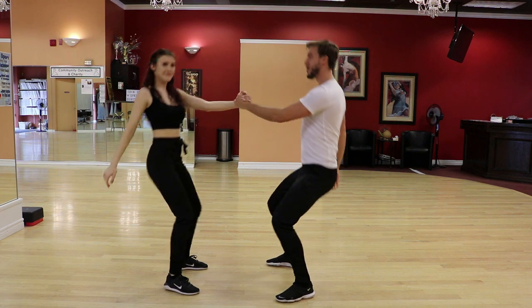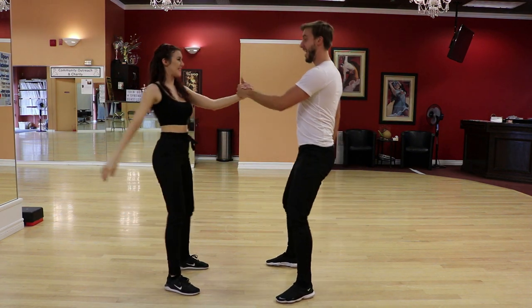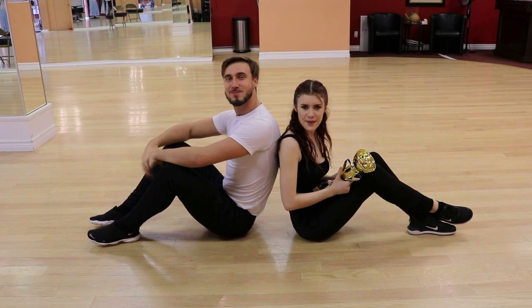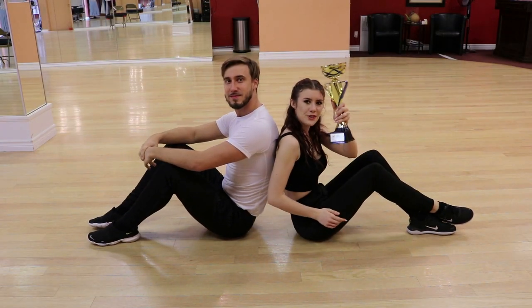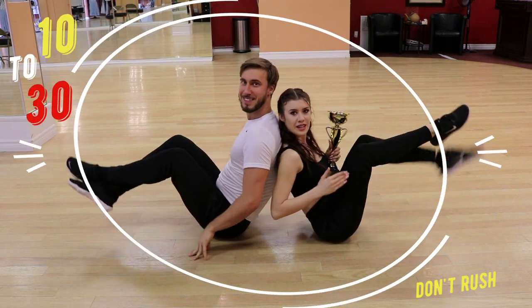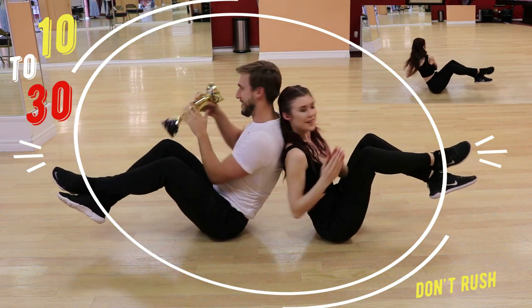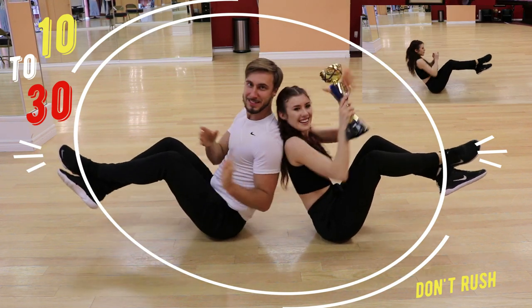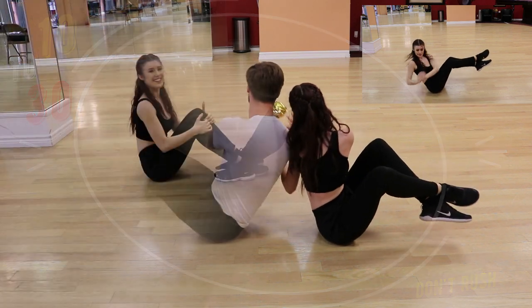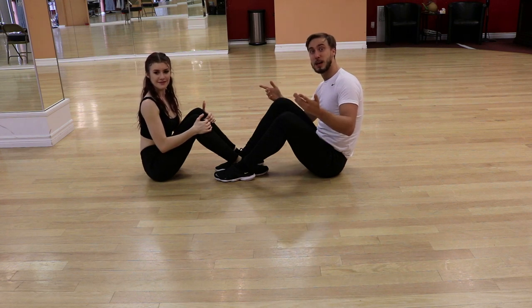Next exercise will be across and push. For the next exercise, we're going to do some abs. So at home, grab an object and stand back to back with your partner, and you're going to pass the object back and forth. And for our next exercise, we're going to do some sit-ups, but we're going to do it together.